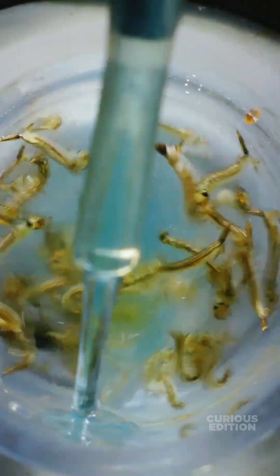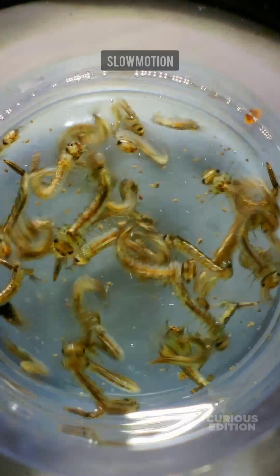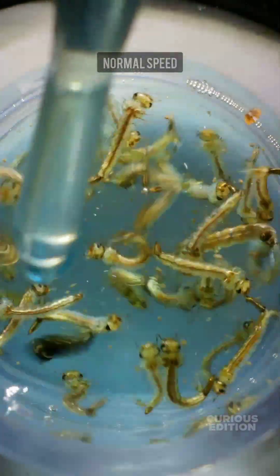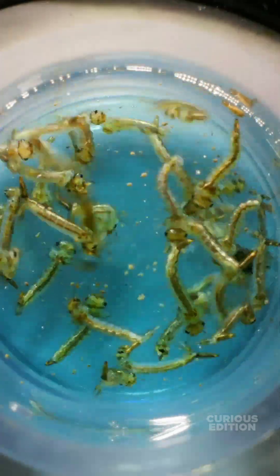Here we go. They have instantly started reacting to it. This is now in slow motion speed. It is very evident that the larvae don't like it. We can see that the liquid instantly started working and most of the larvae are struggling to survive.